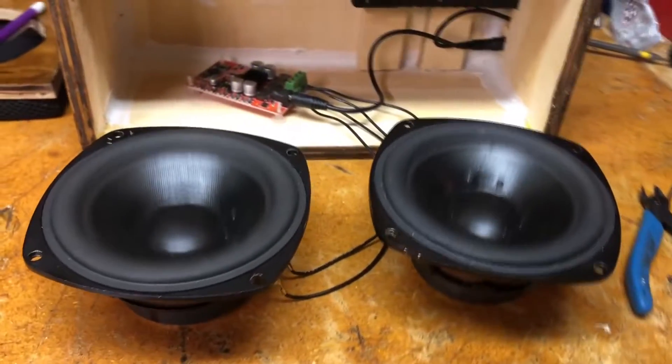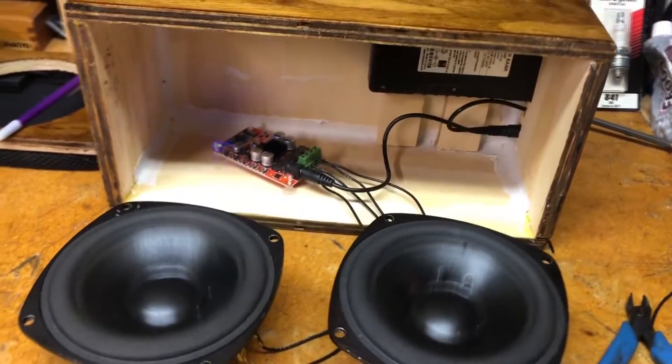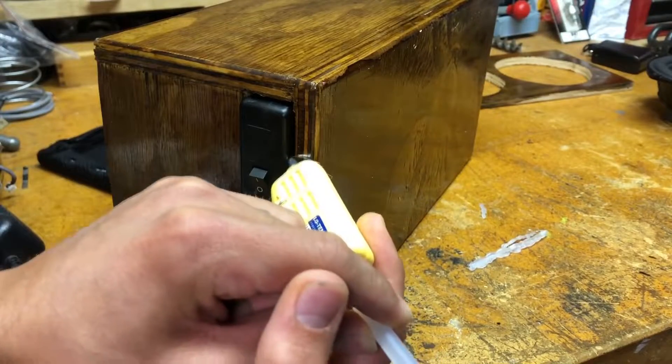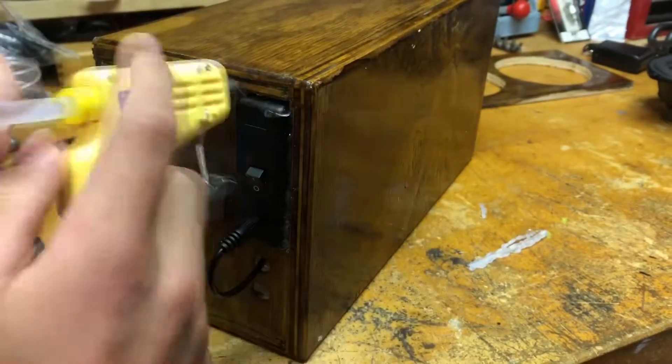And here's a quick test. I'm hot gluing the electronics in place. It's not the most professional look, but it gets the job done.